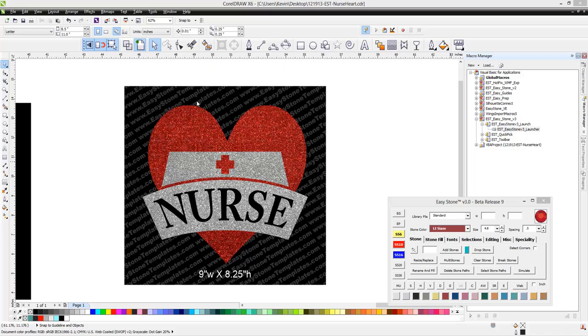In this video, we're going to be showing you how we created this little nurse design. And once you understand some of the basic functionality here in CorelDRAW, you can create things quite simply.